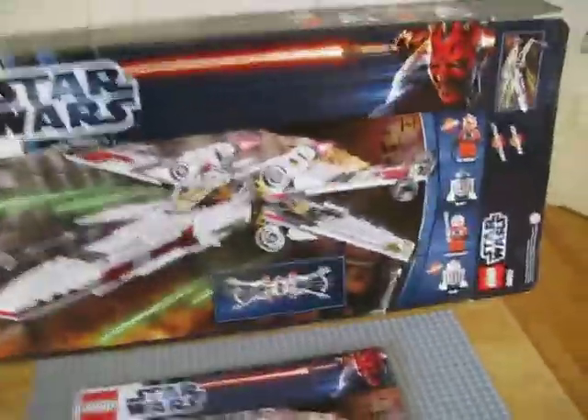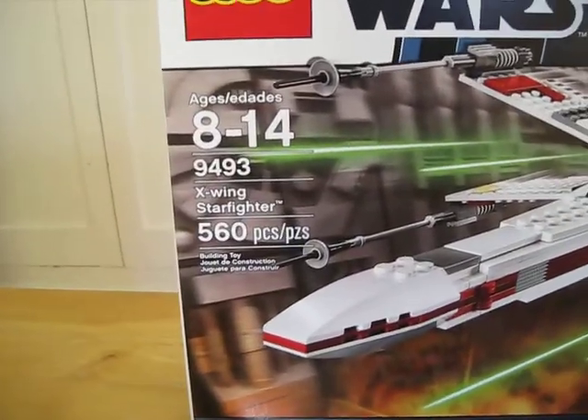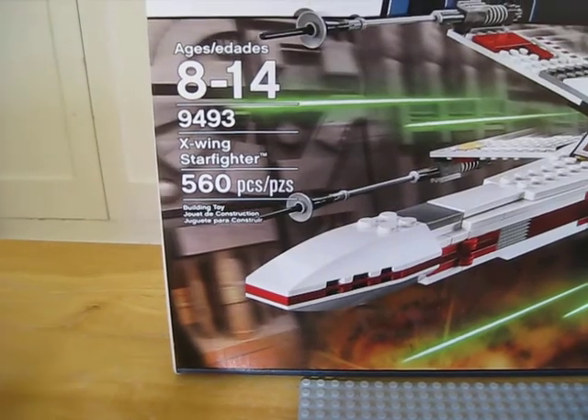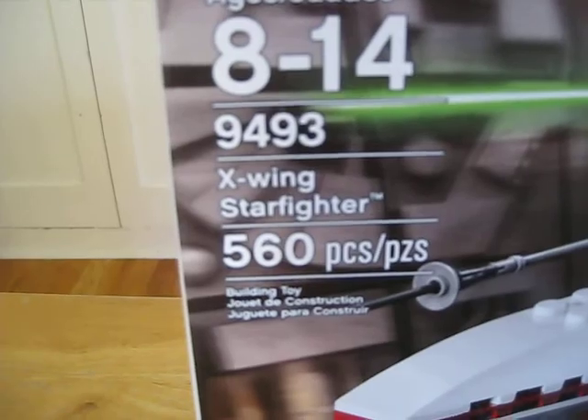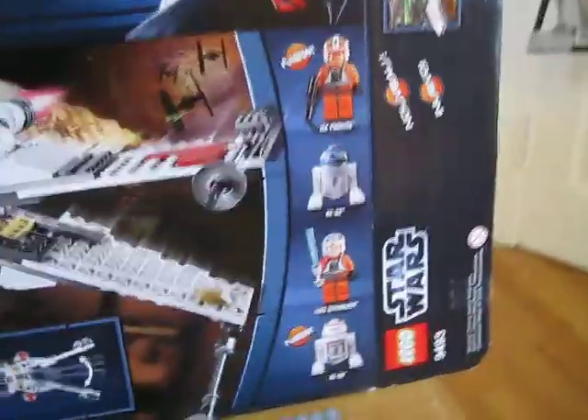Let's get straight into this review. First of all, this set is ages 8 to 14, and it is set number 9493 — the X-Wing Starfighter — and it comes with 560 pieces.